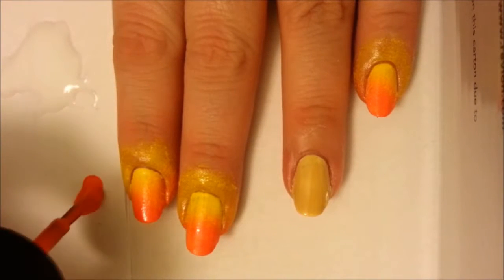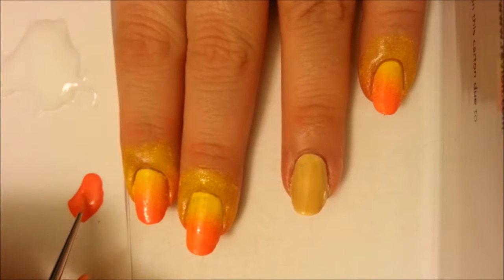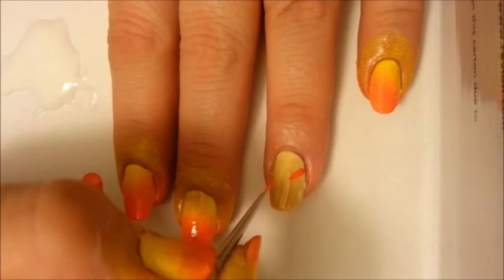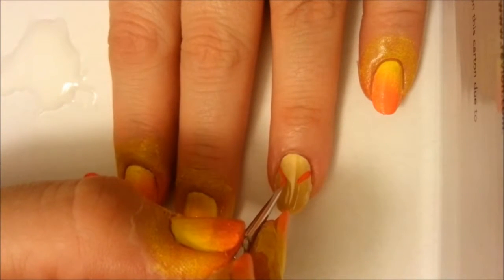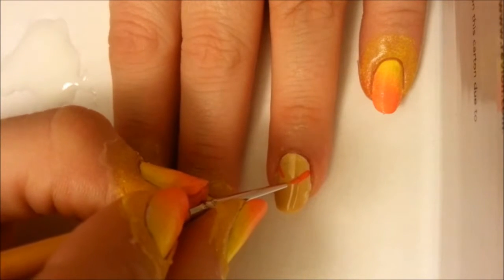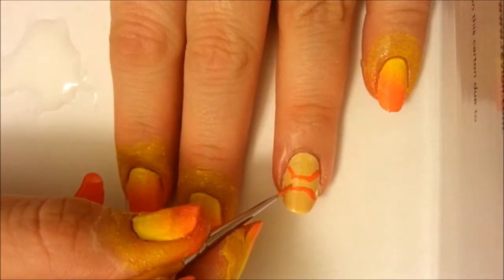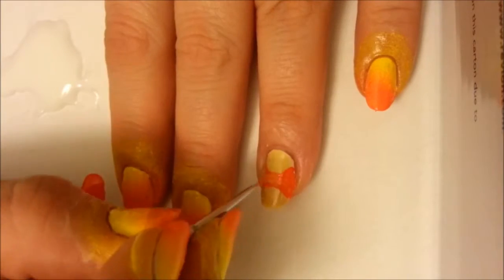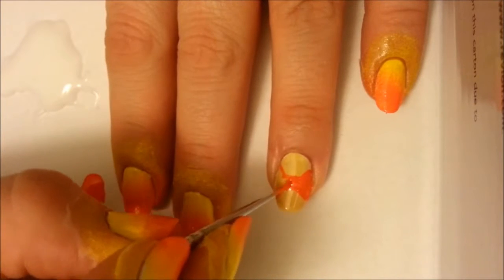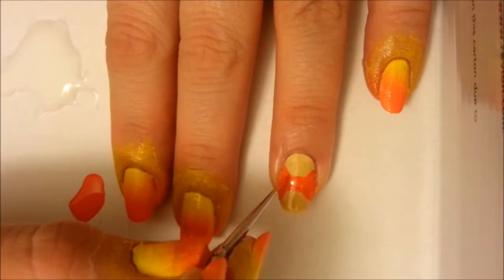Now place some orange polish on paper — make sure you have enough — and we'll start working on Tigger's face. Take your detail brush and paint two diagonal lines coming halfway in from the sides. Connect these two lines with a straight line going across. Now do the same pattern pointing in the opposite direction about an eighth of an inch away. Fill in the space between these lines with orange polish. This will be the center of Tigger's face.